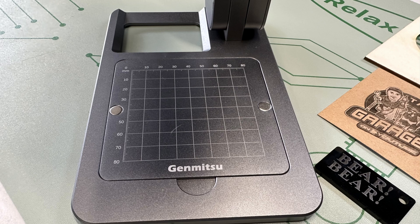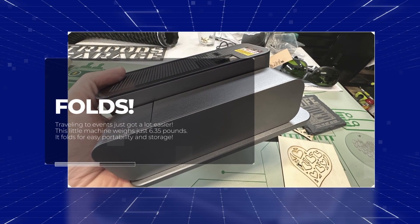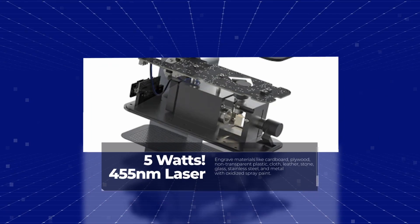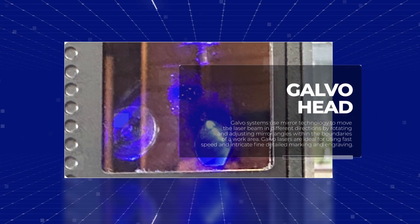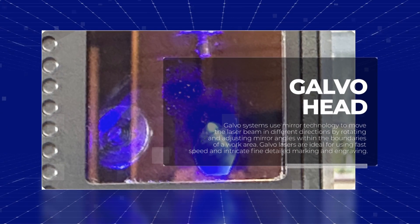Your engraving area is only about 8 cm square. Before we take it out of the box, let's go over some of its features. It folds and it weighs about 6.35 pounds. It has a 5 watt, 455 nanometer laser — good for a lot of natural materials. It has a galvo head with a couple of mirrors inside, and it's great for accuracy and speed.